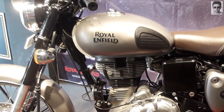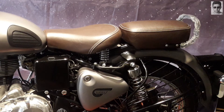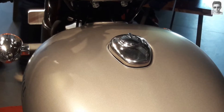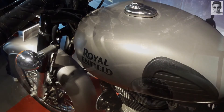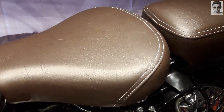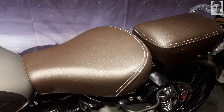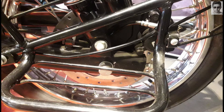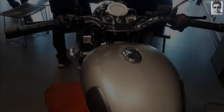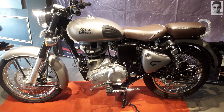The bike is the same as the Classic 350, only with some minor changes. Let's talk about the changes. First of all, the color — this matte finish gray color is why the bike got its name 'Gunmetal Gray.' Next is the seat, which comes in a brown leather-type finish material and it looks cool. Finally, the big change is the addition of a rear disc brake. That's it — that's all the changes. Everything else is the same as the old Classic 350.